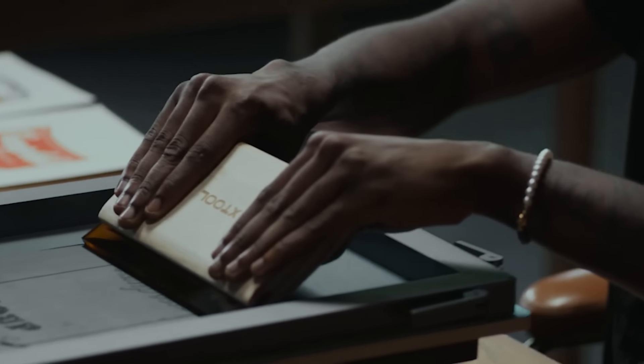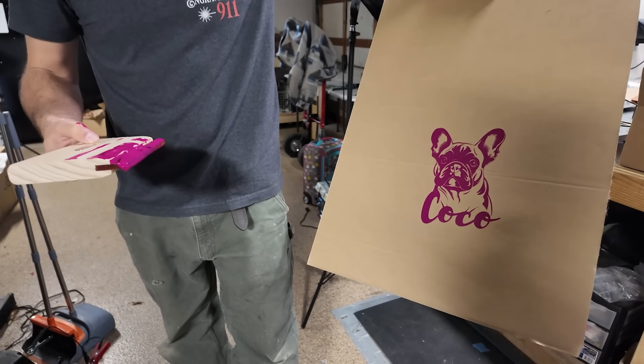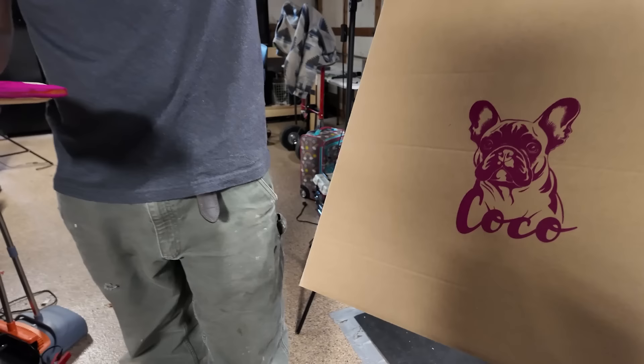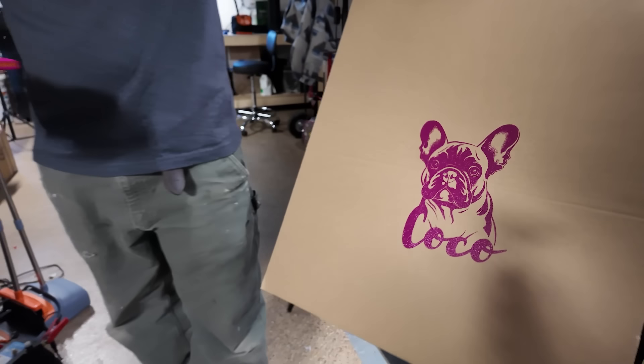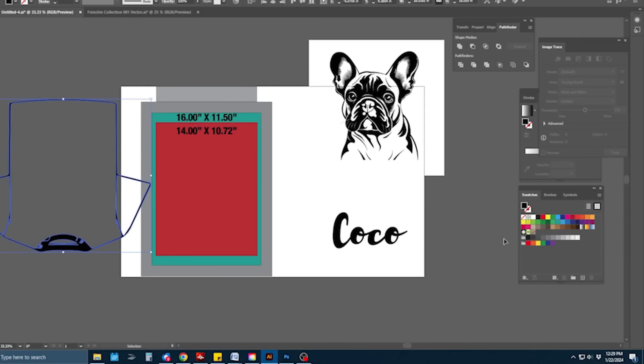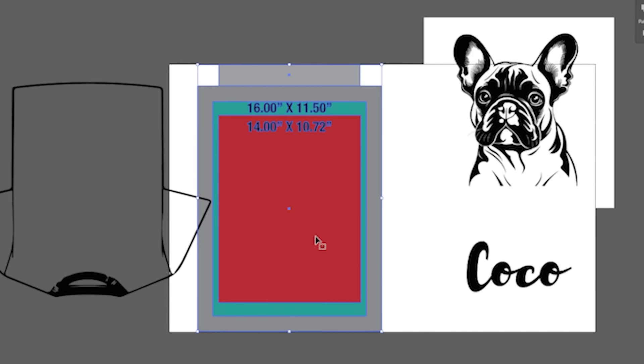The un-lasered parts will be blocking any paint from passing through — pretty snazzy. Now let's move over to Adobe Illustrator, and I'll give you a quick tutorial on how I prepared this graphic of Coco to get ready to be loaded into the XCS software and sent over to the S1 laser engraver. I'm using Adobe Illustrator to create my design files for the X-Tool screen printer and the S1 laser engraver.